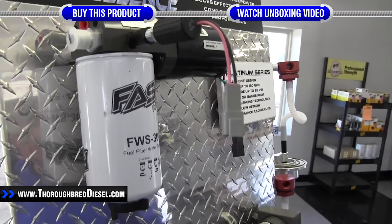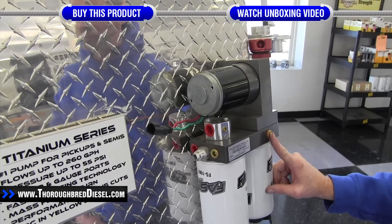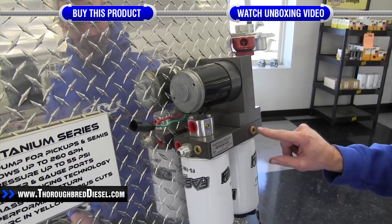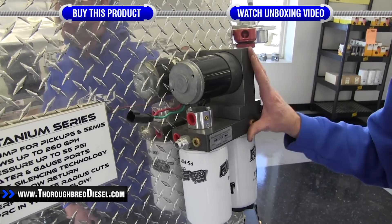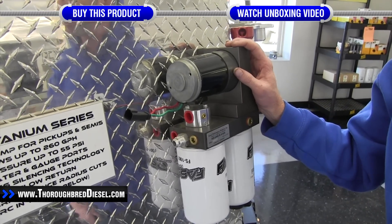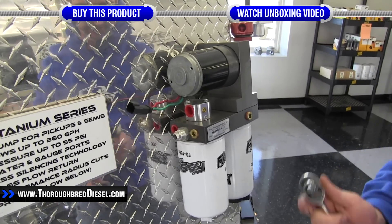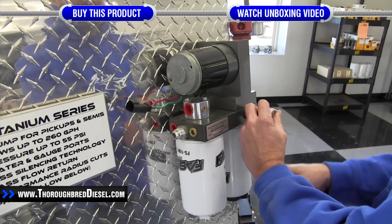For the titanium series and the HD series, there are actually two ports where you can mount the fuel heater. The suggested port if you're only using one fuel heating element is directly above the water separator. If you wanted to run a secondary fuel heater, you'd need a second HK-1001 kit and install it above the fuel filter.